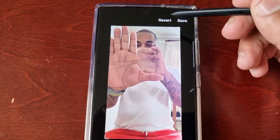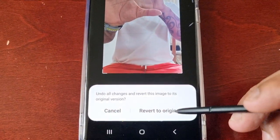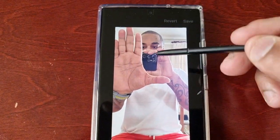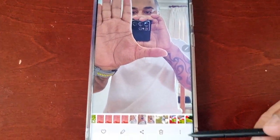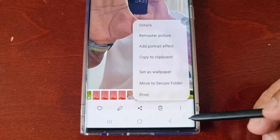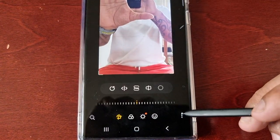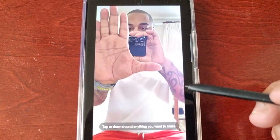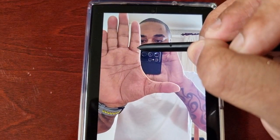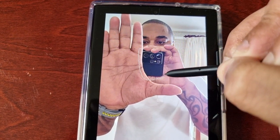If you make any mistakes, you can just revert — Revert to Original — and as you can see the phone is back in my hand. Select the little pencil again, select those three little pins, go back into Object Eraser, and then try to do it properly this time without making a mistake.